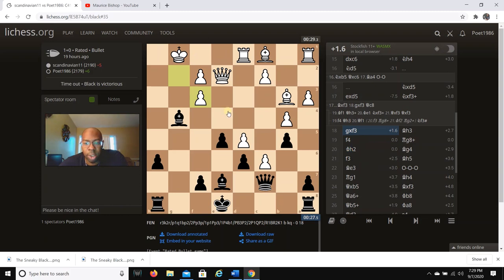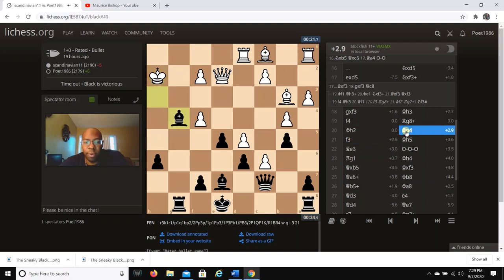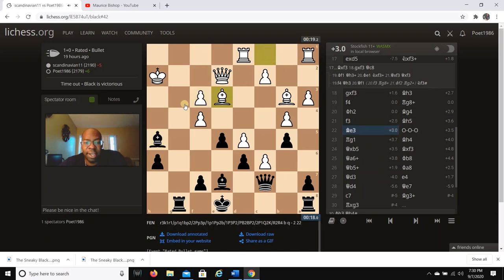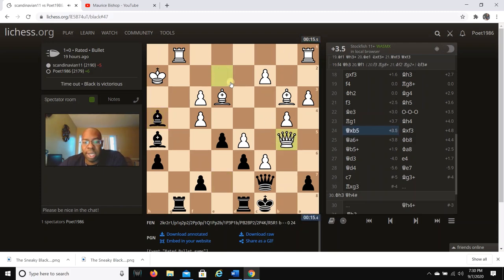In the actual game I go Bh3, f4 is played, then Rg8 check, Kh2, Bg4 — hitting the queen — he goes f3, so I go Bh5, Be3, I castle queenside. White may think he's doing something on the queenside but he's really not. He goes Rg1, maybe to try to exchange rooks. I go Bh4, which is actually a trick you're about to see.